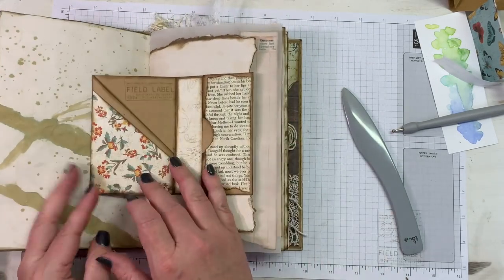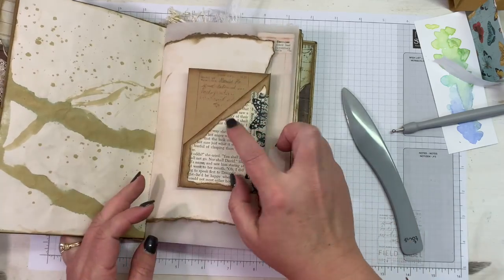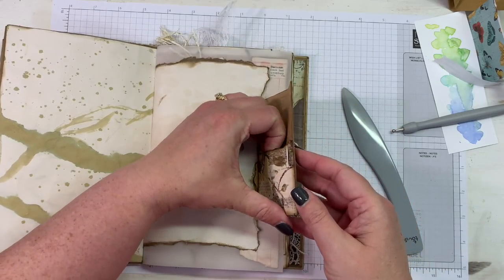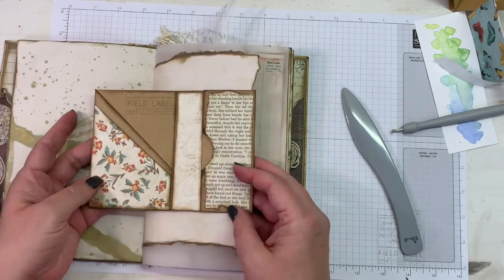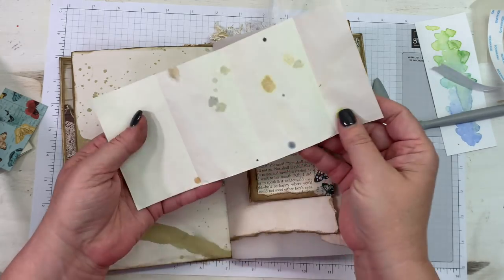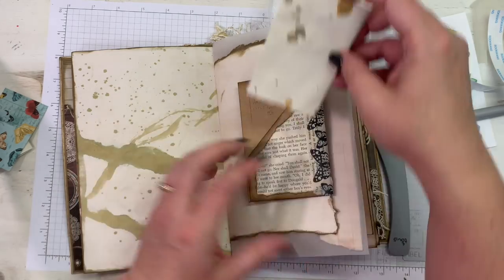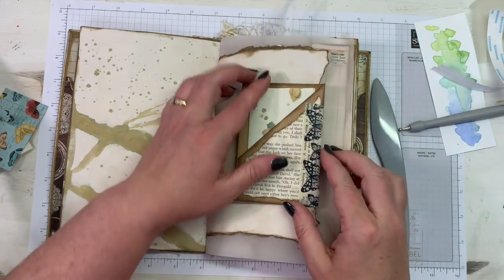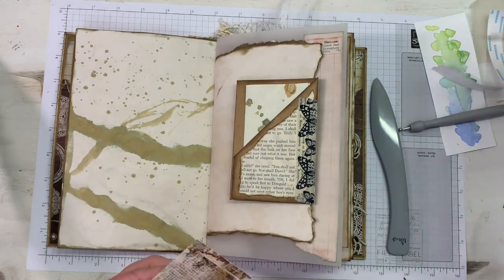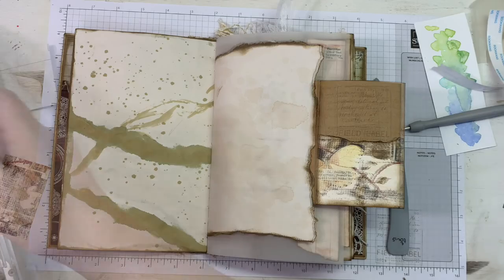Now we just have some tags to make and add them to our little pockets — and this is going to be good. We've got one, two, three, four, five, six pockets on this little dynamo! I love that — six pockets. Here is some ink-dyed paper that I've just folded up; it's got some wonderful inky spots on it and I made it the size to fit in there. There's my little front insert.